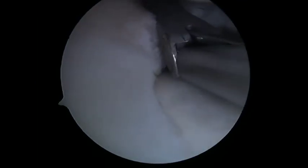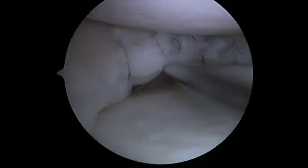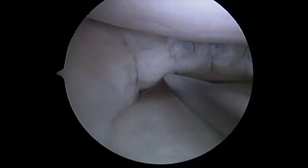Multiple stitches can now be placed at 5mm increments to complete the repair. After completion of the repair, stability is confirmed. This probe demonstrates that the inferior and superior leaflets have been uniformly compressed and the meniscus is stable.